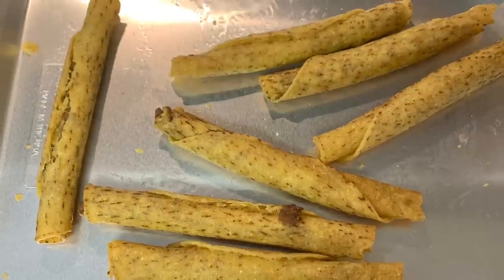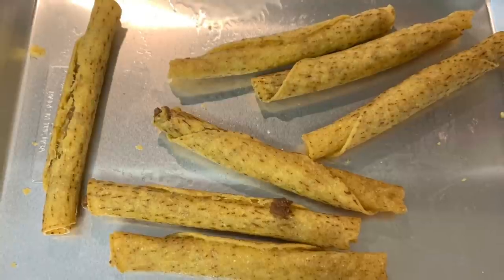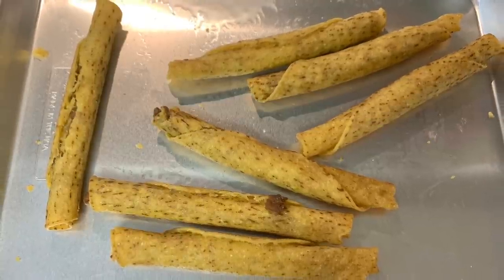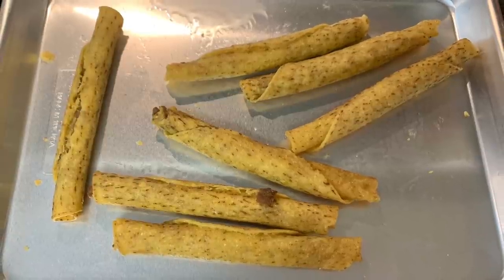To go along with the meatballs I decided we'd do a snacky dinner. We had some frozen beef taquitos in the freezer that I wanted to start using up, so I just placed them on a cookie sheet and baked them in the oven according to the package instructions.